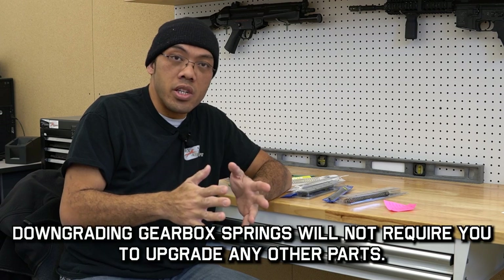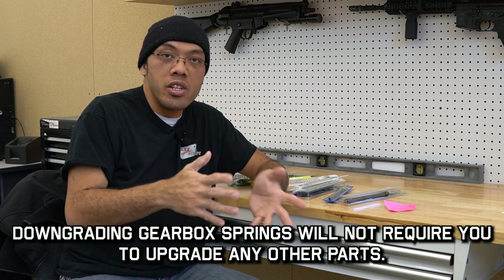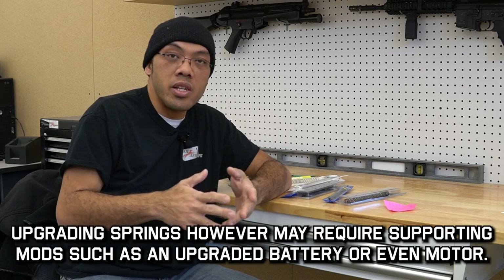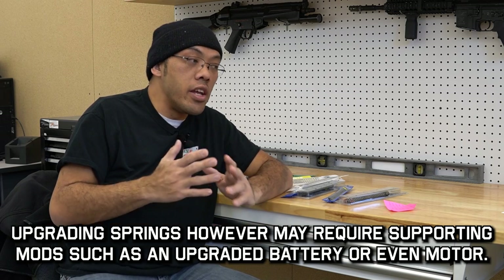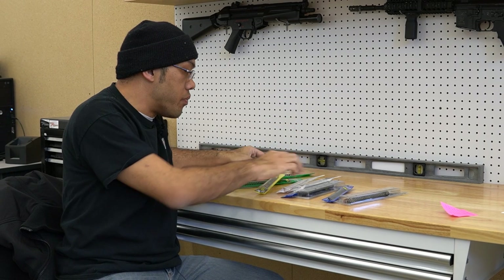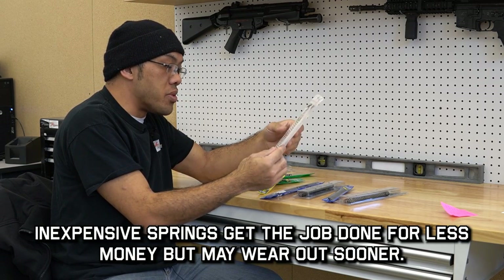As far as durability goes, going to a lighter spring will actually ease the wear and tear on your gearbox. If you go to a stiffer spring, you're adding wear and tear. Keep that in mind — your guns won't last forever, and the harder you push it, the more wear and tear you're introducing.